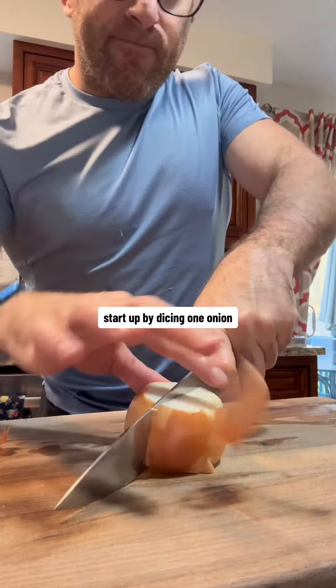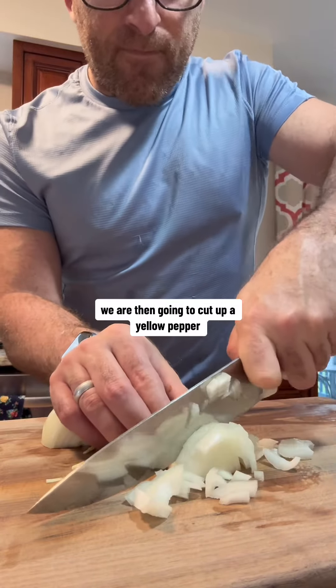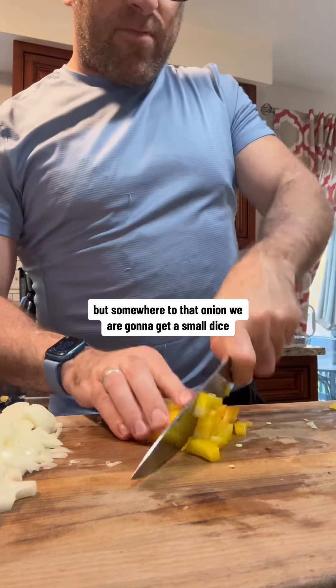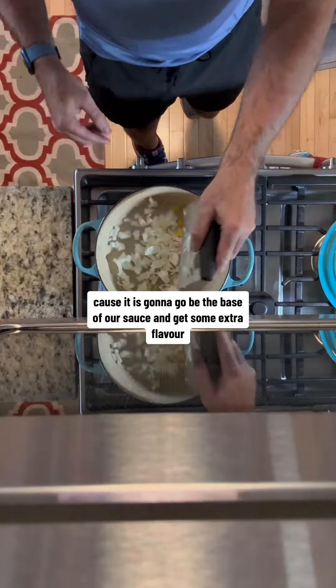Start by dicing one onion — you want a small dice. We are then going to cut up a yellow pepper. If you don't have yellow, any color will do. Similar to the onion, we are going to get a small dice because it is going to be the base of our sauce and add some extra flavor.